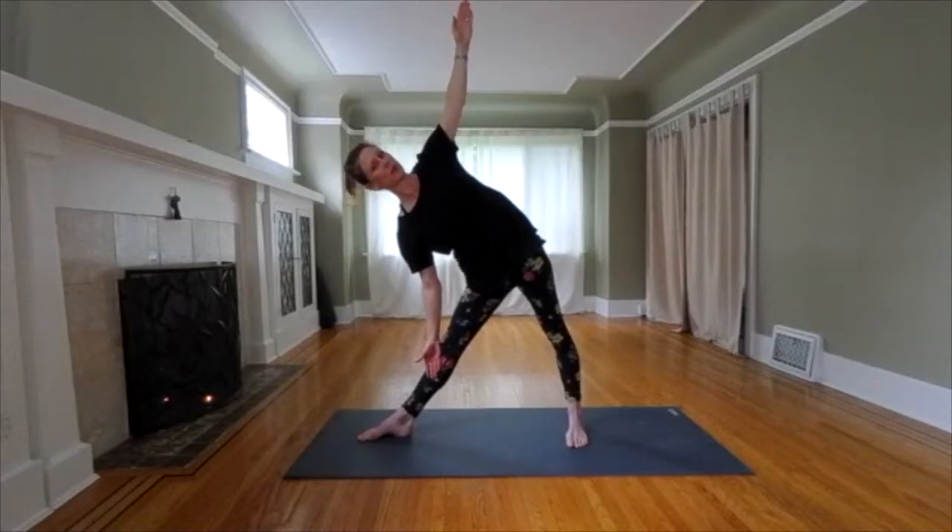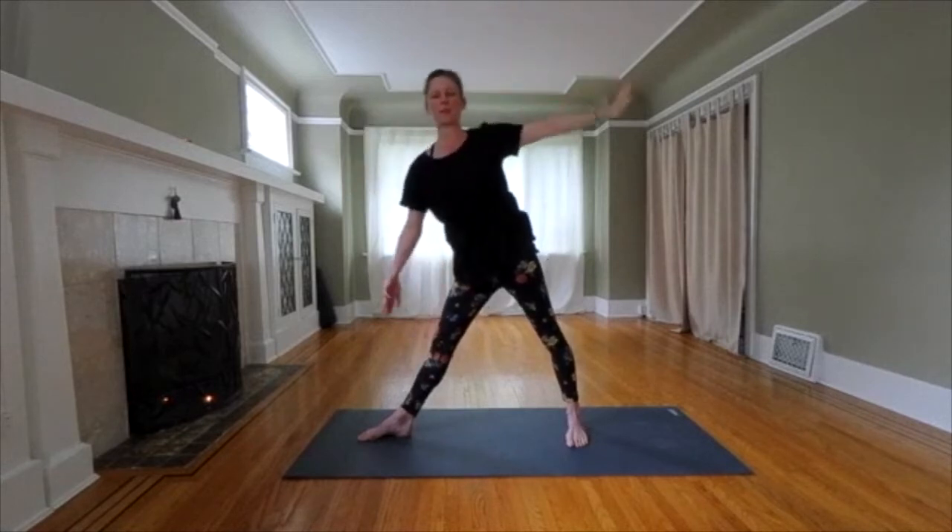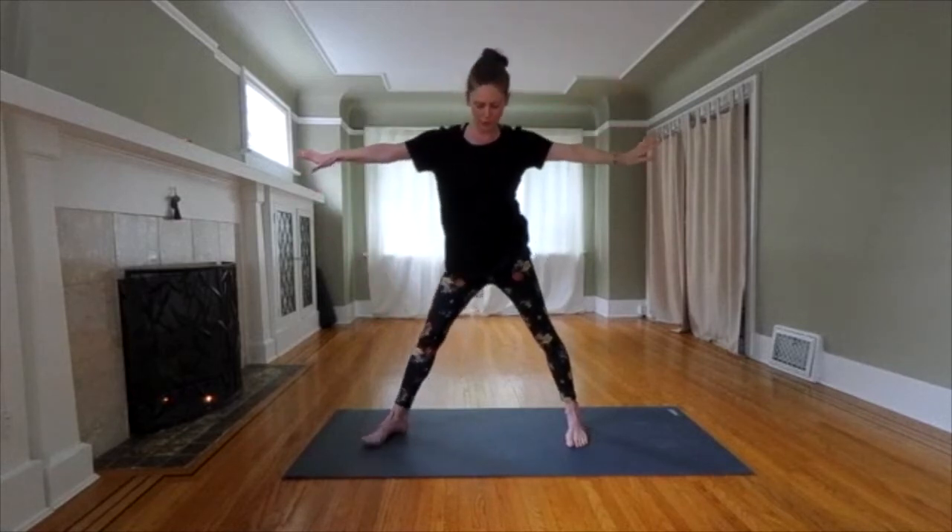Hang in there. Two more. On a strong inhale, push through your feet. Come on up. Exhale. Point both toes forward again.